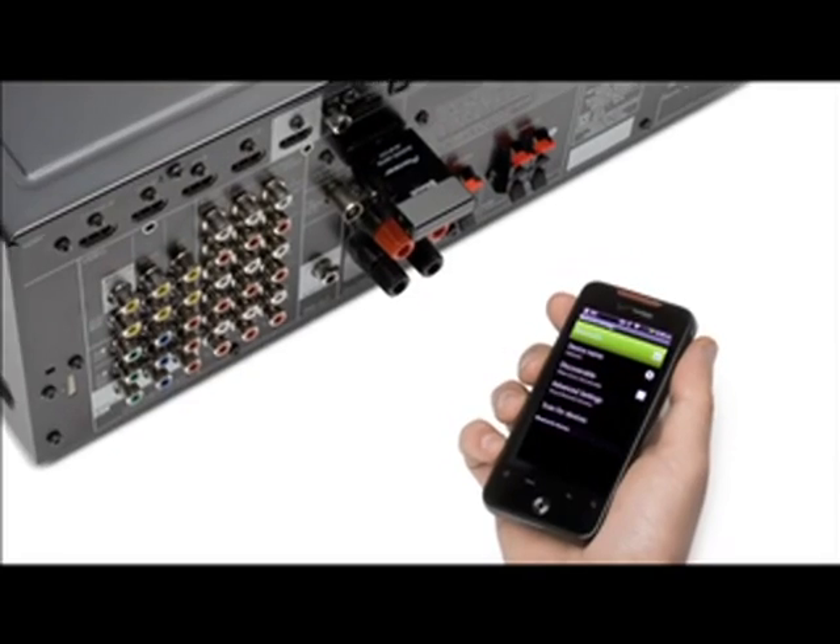Pioneer understands that your portable device is your media hub, your music catalog, and your way of life. Our goal at Pioneer is to help you free your media, allowing you to experience your music the way it was intended to be heard.